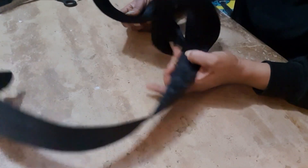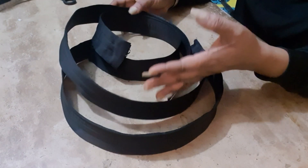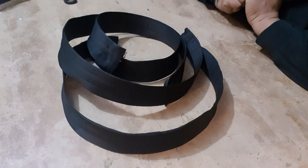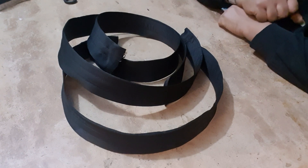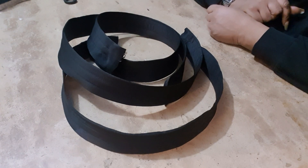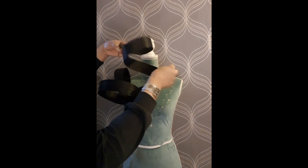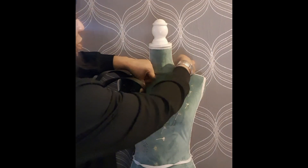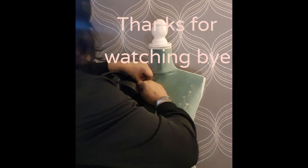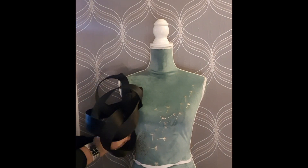I'm going to show you on my next video how I manipulate it on a dress or on a top. Don't forget to like this video, comment, and subscribe if you're not subscribed. Thank you for watching and God bless you — see you some other time, bye! See how beautiful it is. You can do this on your dress — just play with it, and when you play with it you will see a better outcome.